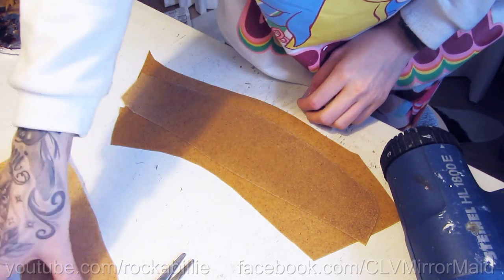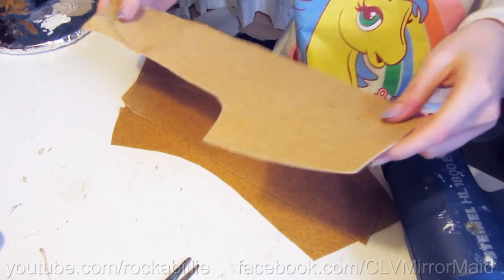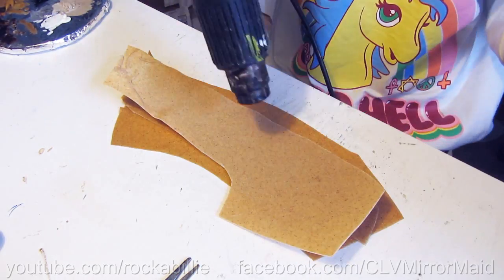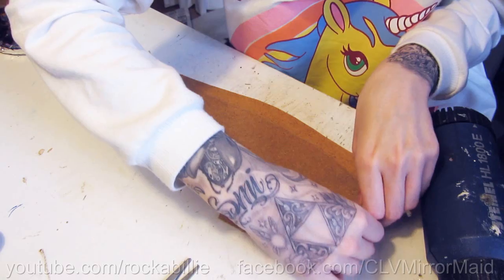Heat up your Worbla with a hot air gun and stick three sheets together. Please be careful and don't burn yourself. Press the plates together, and when it's a little cooler, get it off the table with a quick motion.